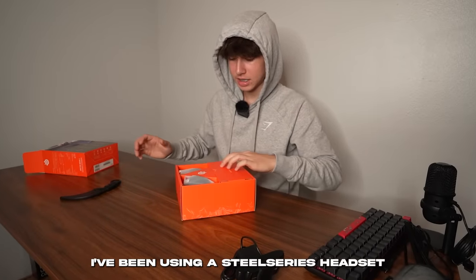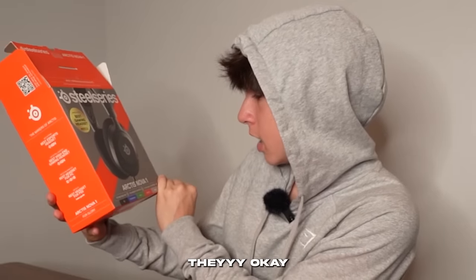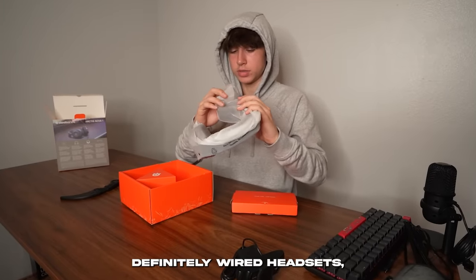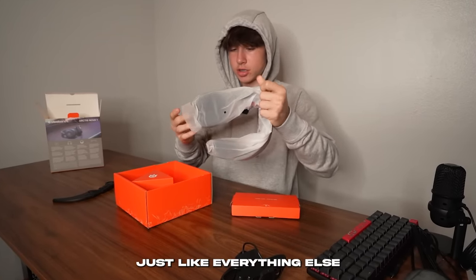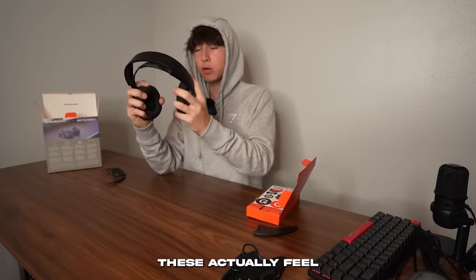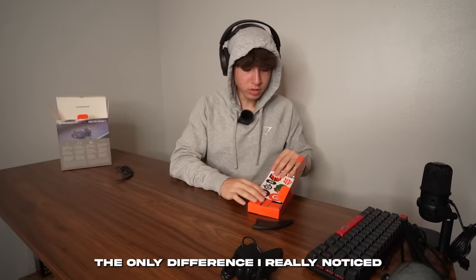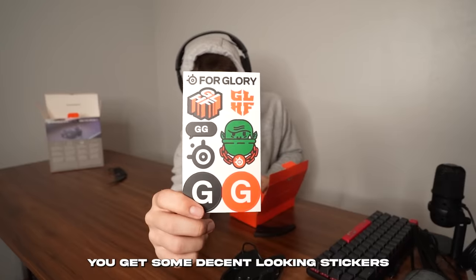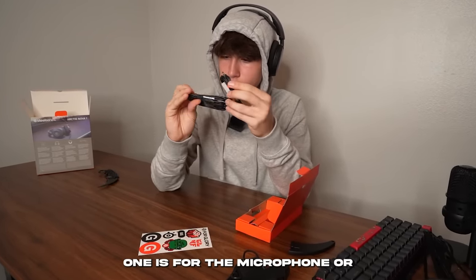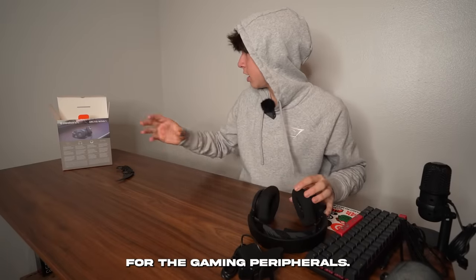I've been using a SteelSeries headset for about two and a half years — the Arctic 7 wireless. These are the Arctic Nova 1s, and they are definitely wired, but more on the budget side. These are so much smaller than the headsets I use, but they actually feel really similar to the Arctic 7s. Inside the box you get some stickers and two cables — one for the headset and one probably for a microphone. And that's it for the gaming peripherals.